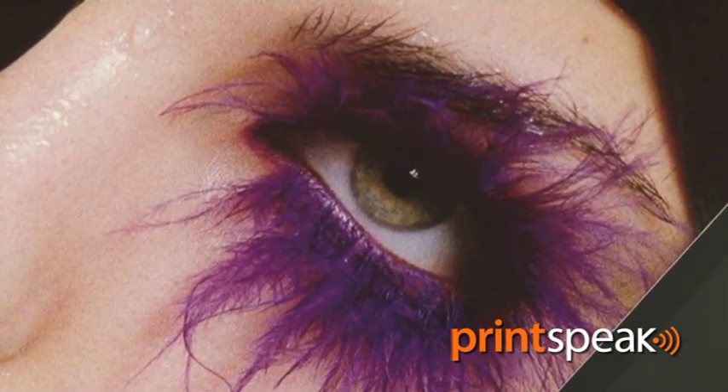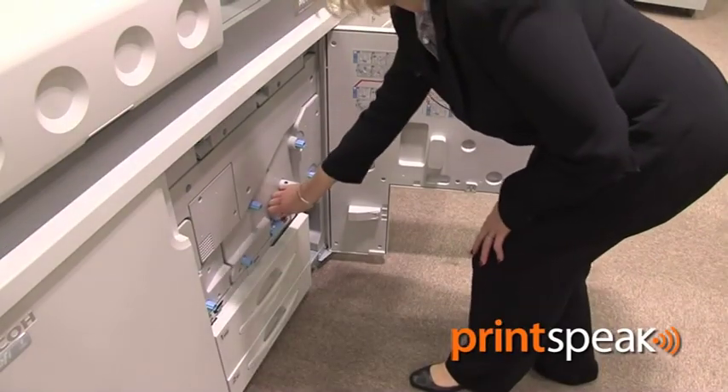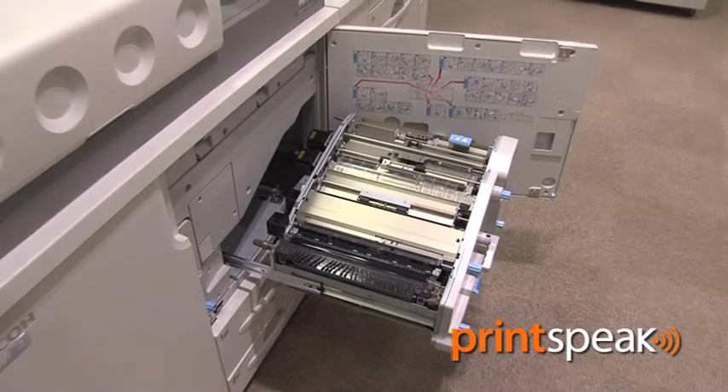Colour is accurately repeated, delivering brilliant output. To support the front-to-back registration accuracy of ±0.5mm, the registration unit has a stepping motor and front leg.